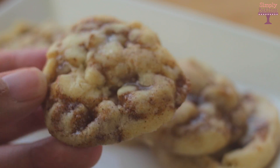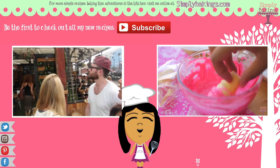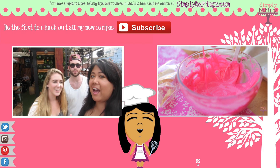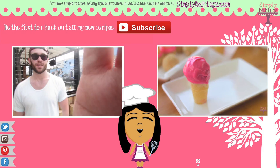These cookies were so delicious — they really reminded me of a Cinnabon. Let me know what kind of cookie you want to see on the next Cookie Monday. Please don't forget to subscribe to check out all my latest recipes and thanks for watching! Bye guys!